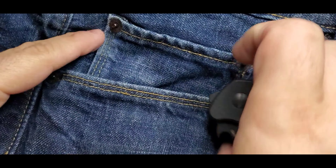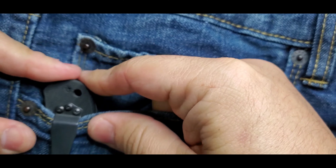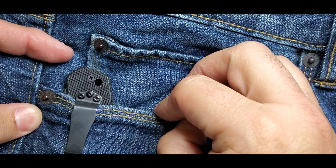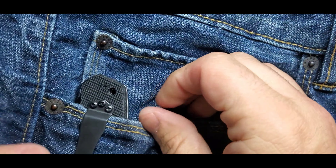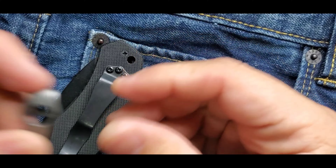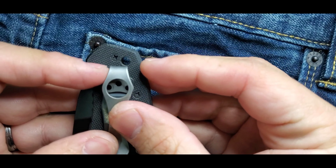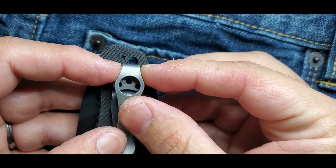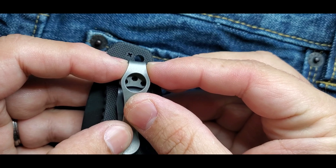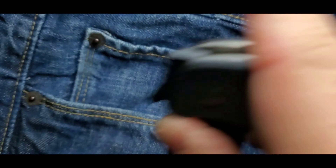This is one of those knives that people will definitely be carrying a lot if you own one. That's how it carries — I think that's perfect. I like to have enough purchase on an Emerson to be able to grab it in case of an emergency, wave it if needed or not. And let's see how it rides with a deep carry pocket clip — it will be riding pretty well there too.